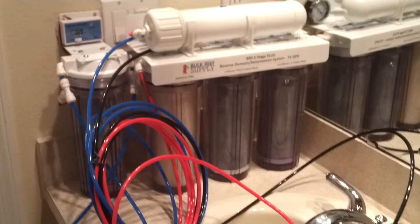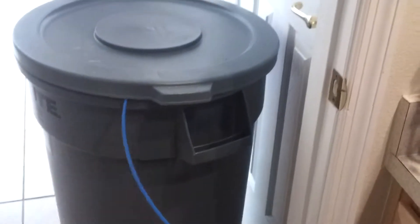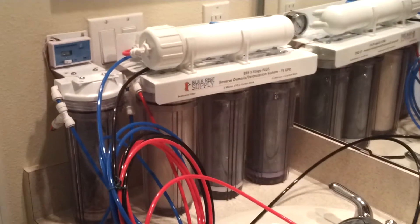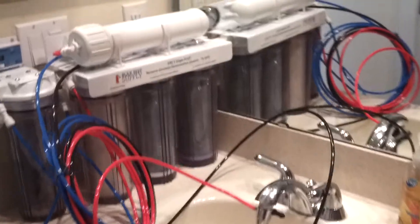This is the 5-stage RODI unit. For now I'm storing my unit right here under the cabinet. It takes me no more than a minute to install it — just place it there, connect my water line, my waste line into the drain, and then my product line. In the future I will be installing this permanently in the garage, but for now, quick and easy, just storing it down there in the cabinet. You can also install it permanently under the cabinet if you want.